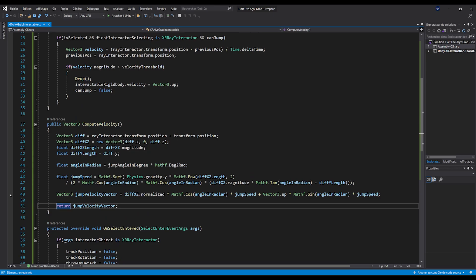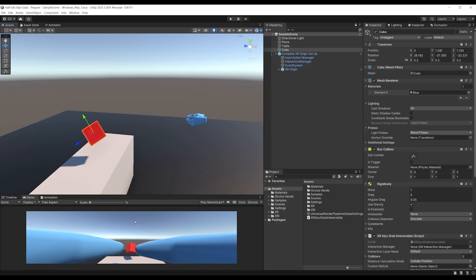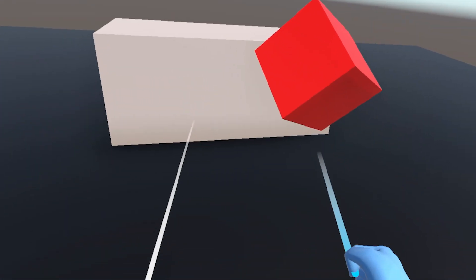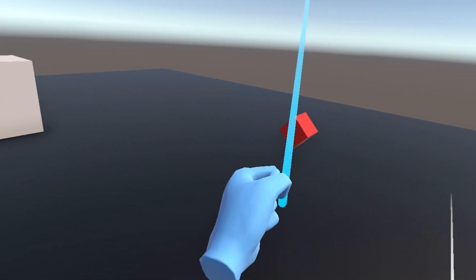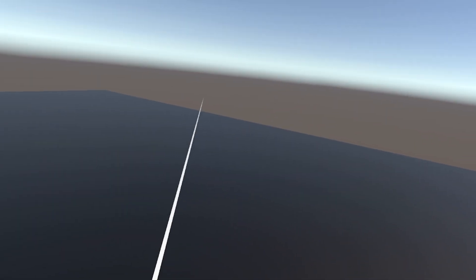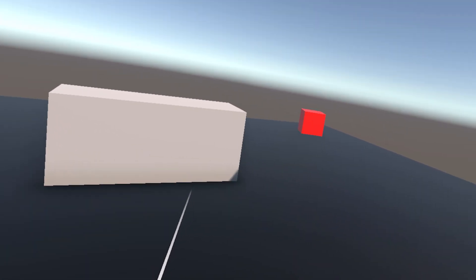We've managed to create the ComputeVelocity function to get the desired velocity to make the cube jump to the player. Let's go back to Unity. If I click play — it works! If I point the ray to the cube and do a little flick of my hands, it always jumps directly to the player's hands. This works in all scenarios with both hands and on all surfaces, even if I'm far or near from the cube. You can even stop the cube mid-air and flick it back to your hand. With a little bit of physics, we can do some amazing things.